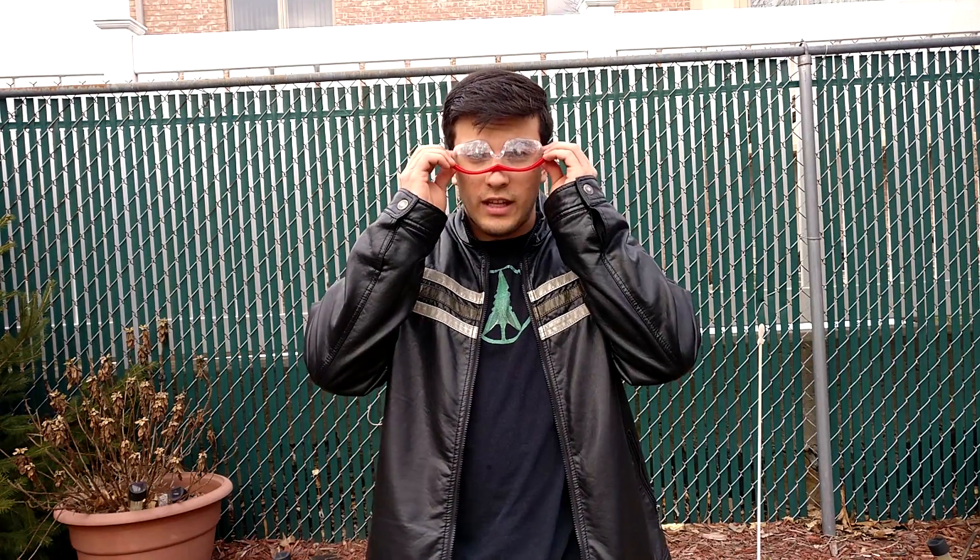Remember, when doing experiments like this, it's dangerous for your eyes, so go ahead and grab your safety glasses.